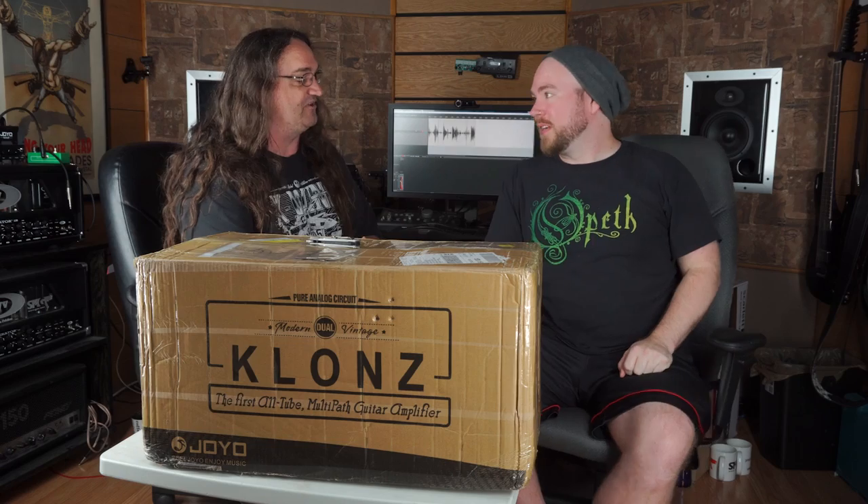Hey everybody, how's it going? So I've got Mr. Trey Xavier from Gear Gods here today. Thanks for coming up, Trey. No problem. Trey's going to be hanging with me at Summer NAMM in Nashville, so we're hanging out here in Windsor, Ontario for a few days. We're going to fly down together. Should be a blast. I'm looking forward to it. Really happy to have you here, man. Seriously, thanks so much for coming up. No problem, we're having a good time.